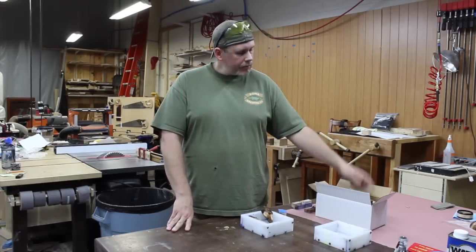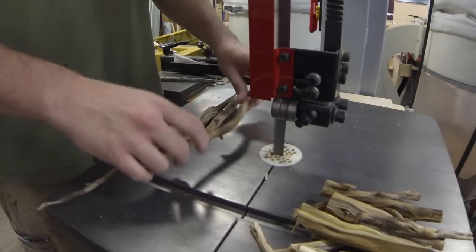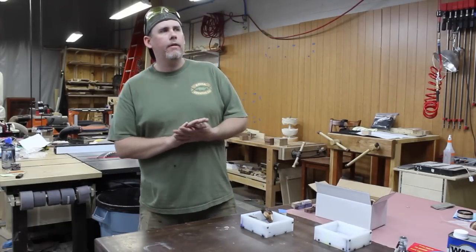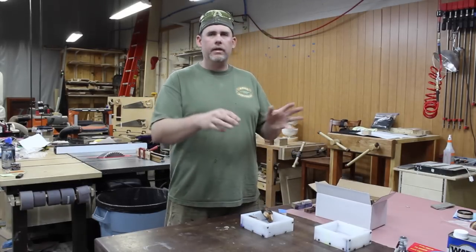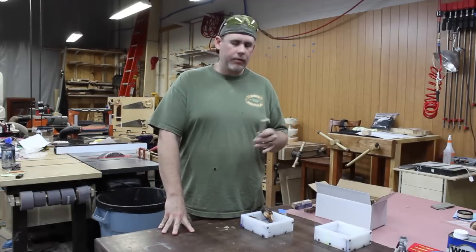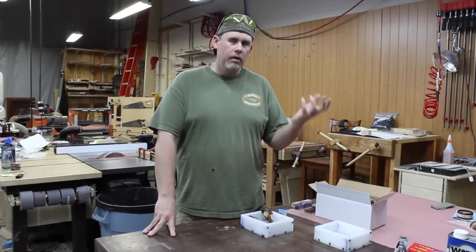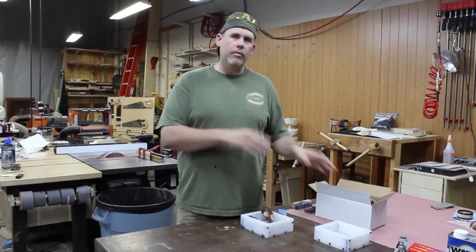Once I do that I'll cut it up on the bandsaw - you could break a lot of it really, but it's easier to get pretty similar sizes that fit in these molds by just running it through the bandsaw quickly. From there, if I've cut it off a live bush or tree I'm going to let it sit for weeks probably, but some of this dead stuff I've picked up off the ground is pretty dry in the first place, so I'll let it sit maybe a week just to get rid of some of the residual moisture levels in it.